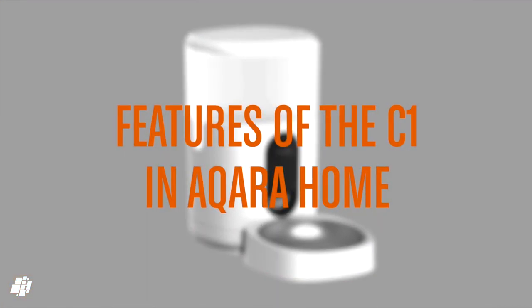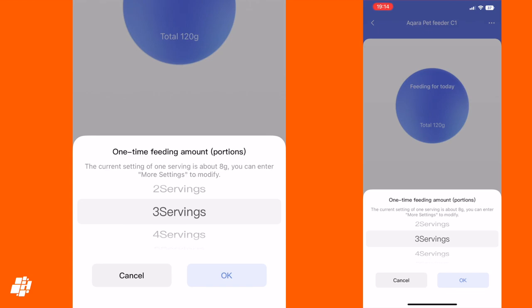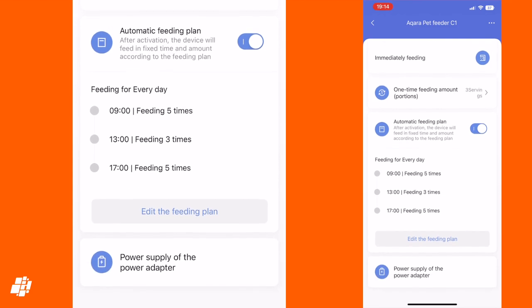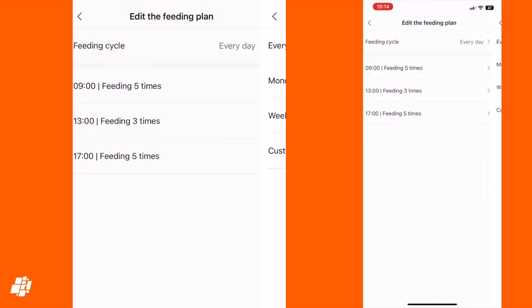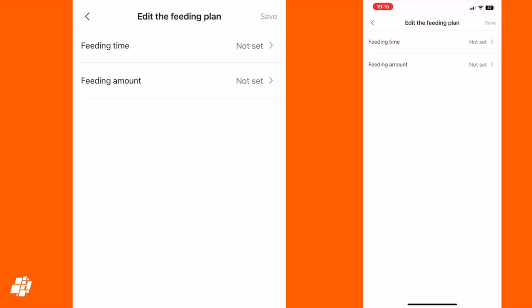In the Aqara app you can set the feeding amount as multiples of one portion. Each of the six compartments that holds the food counts as one portion, which is around 8 grams or a third of an ounce. You can then determine how many of these portions constitute one meal for your dog, which can be adjusted on a meal-by-meal basis. The app has an automatic feeding plan that allows you to set the amount of portions and the time for each meal, defaulting to three meals per day but allowing you to add or remove meals and customise when the feeding plan is active.